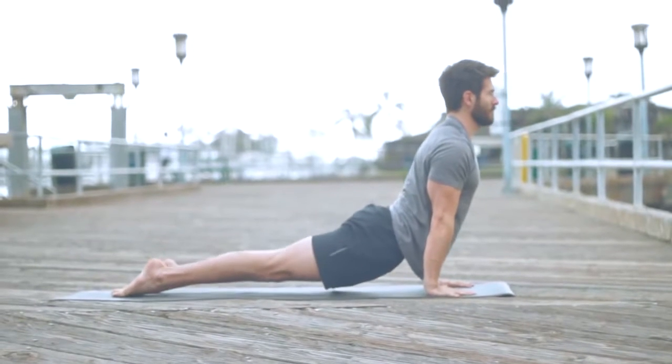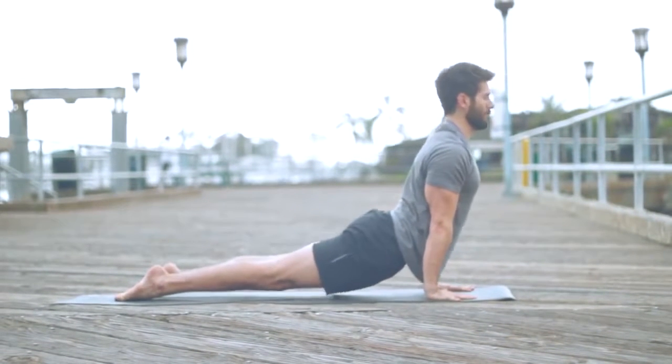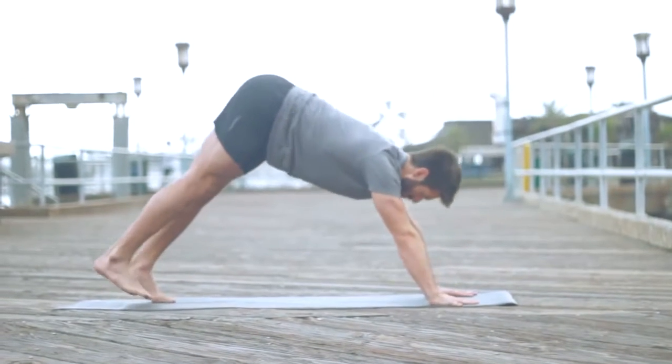Inhale, upward facing dog. Exhale, down dog.